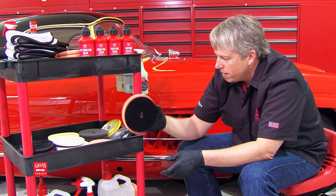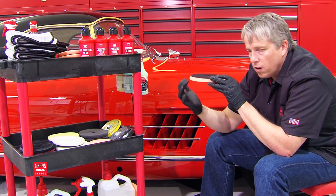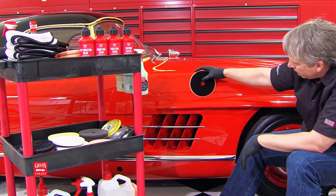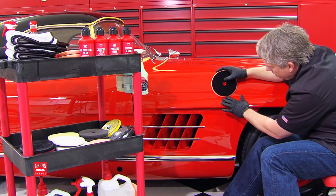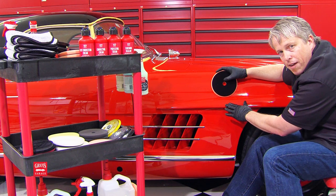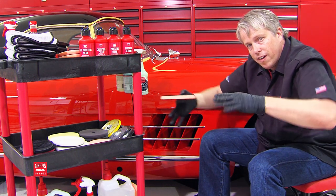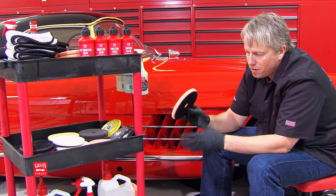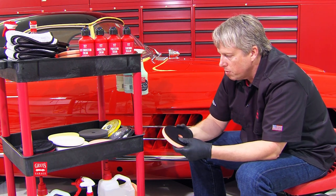So, eight millimeter pad thickness. You'll also notice the unique side profile — what we call our chamfered edge. The benefit is when you're working a panel with an adjacent hard body line, it's important to have a little buffer between your backing plate and your pad. The chamfered edge also expands your surface area, which increases your productivity. Without it, this would probably be roughly a six-inch pad, so the chamfer gives you more working surface.